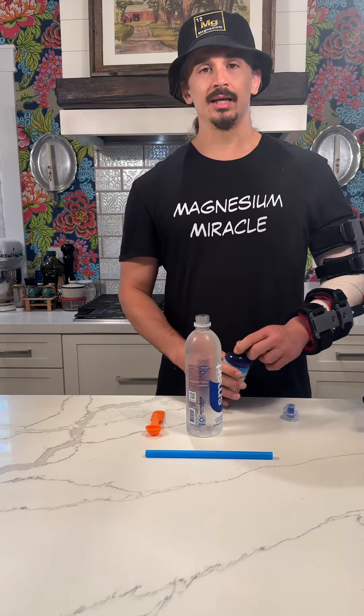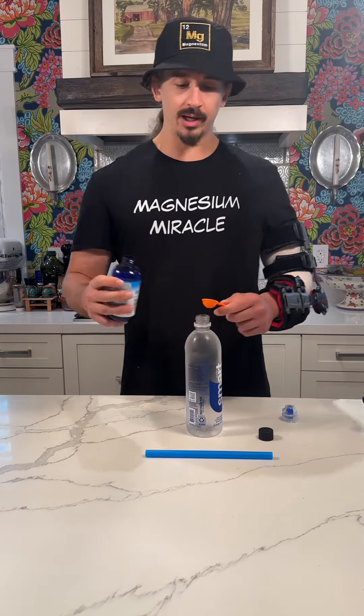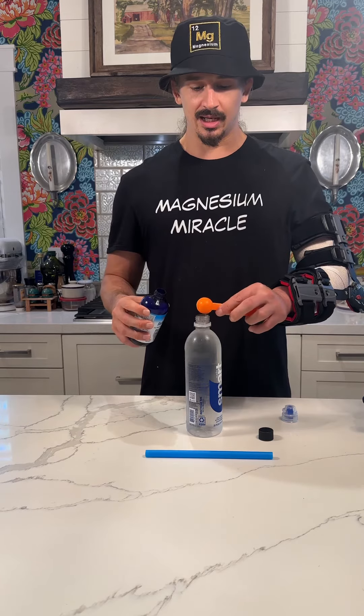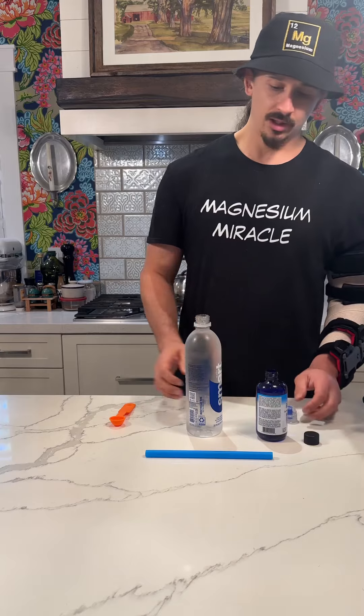I'm going to go ahead and add in one teaspoon of the Remag Magnesium — that is two serving sizes — into this one pint of water.